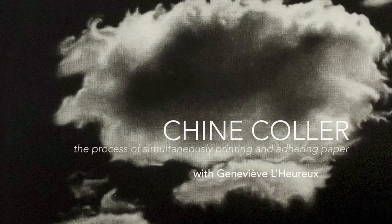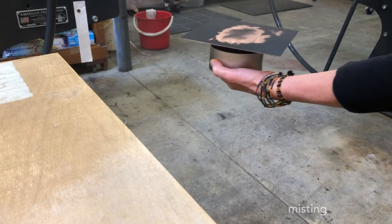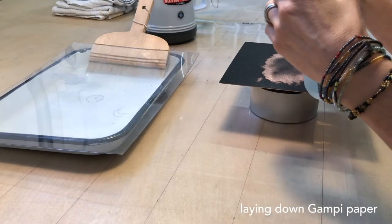I'm Geneviève Lerune and I would like to share with you how I do shinkoli. Once the plate is inked and wiped, the paper — in this case a light blue gampi — is laid face down on the plate.